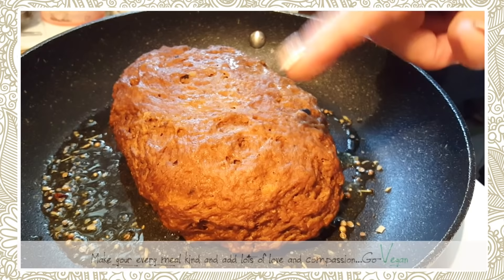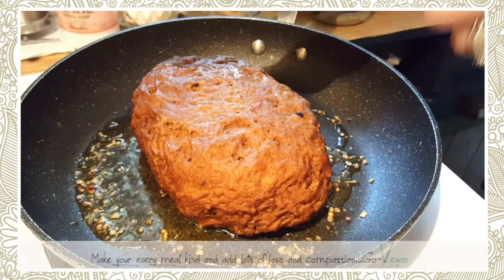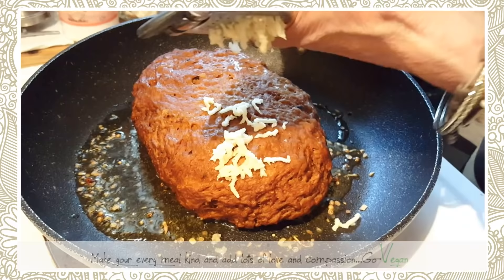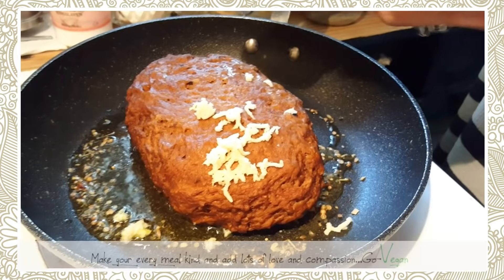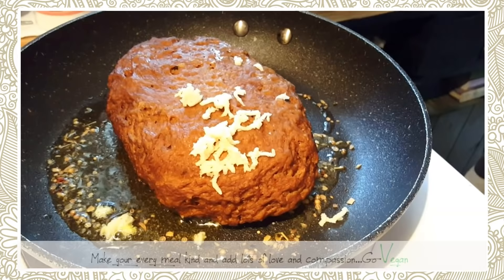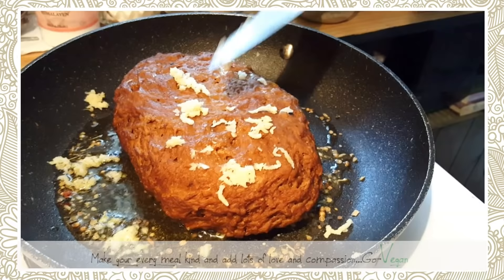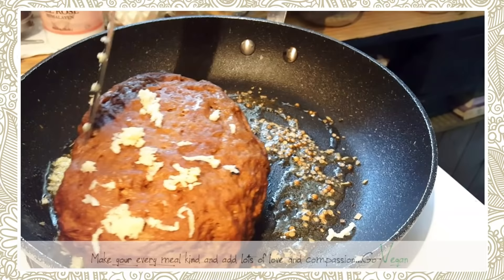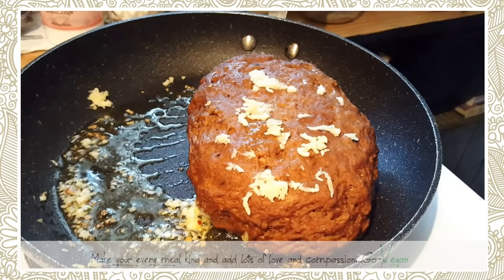We're going to get it nice and crispy on the outside, then add the rosemary for extra flavor. I'm crushing a garlic clove to add too. We're cooking on medium heat — not high — to seal all the juices inside. Once done, you can keep it in a Tupperware container in the refrigerator and use it for sandwiches or slice it for a roast with gravy.